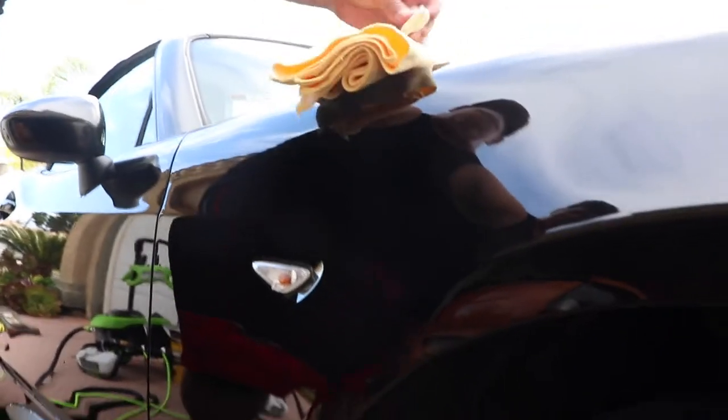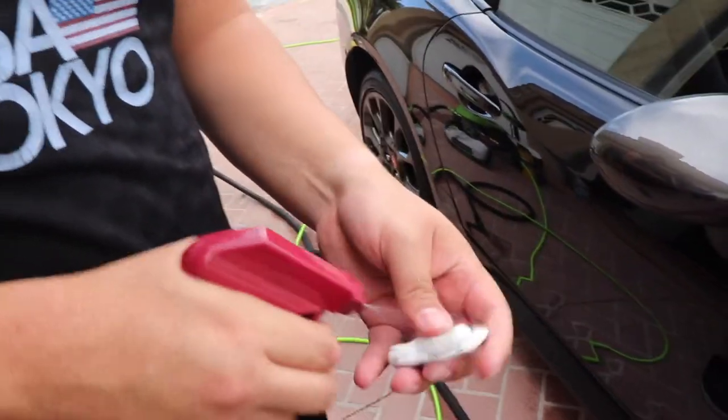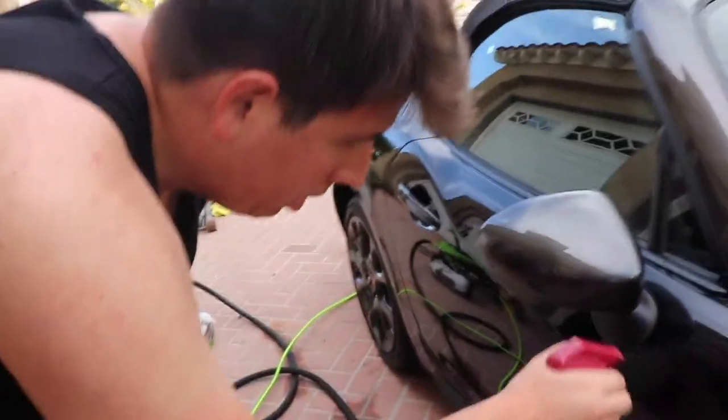Alright, quarter panel's done — that looks great! Keep in mind I've never done this in my life. I'm trying to find a defect and I can't find one — that's a good thing. I've never done this, it's just three steps: lubricate, and then work panel to panel, back and forth.